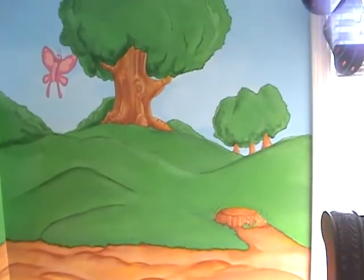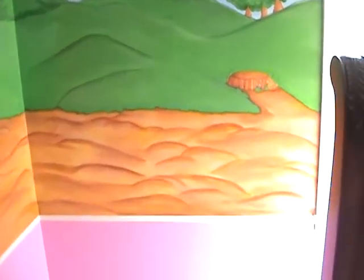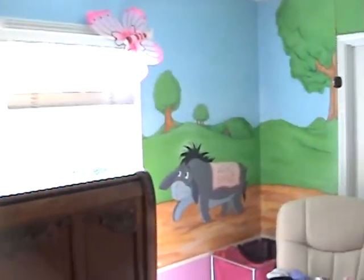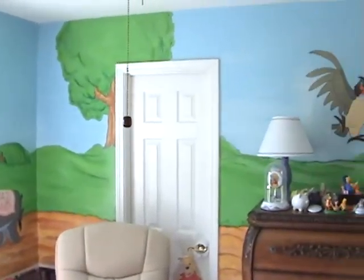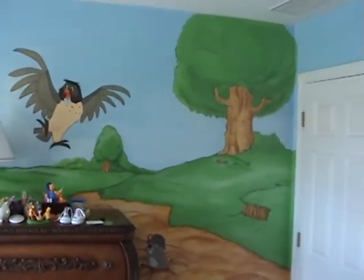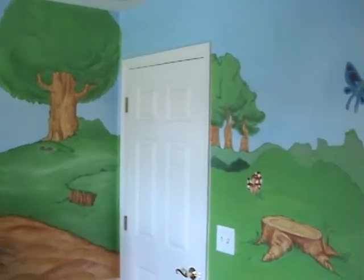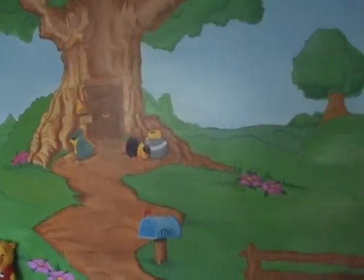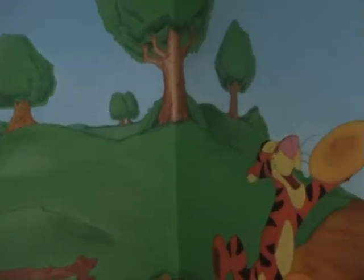The surrounding border beneath the mural is a pink fuchsia color, because this is a girl's room, and it worked very well with the rest of the mural. That green bouncing off the fuchsia just brought everything together. If you stand in here long enough, it feels like you're in one big cartoon episode of Winnie the Pooh.